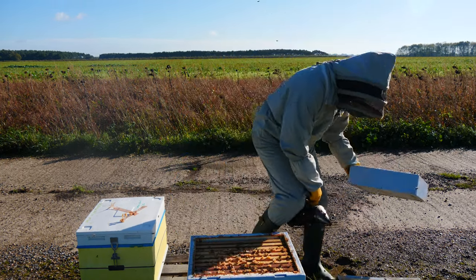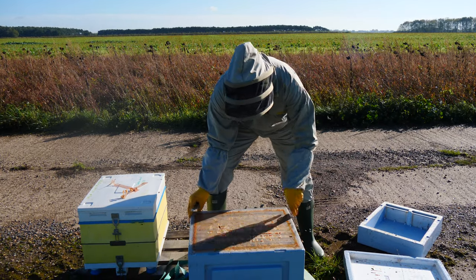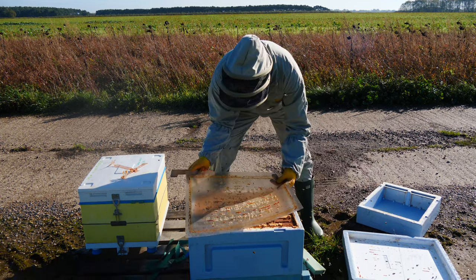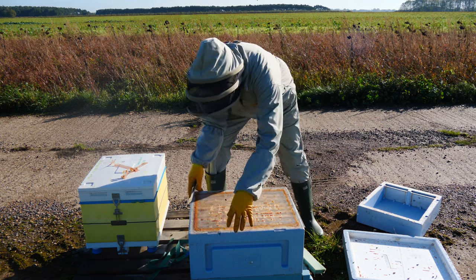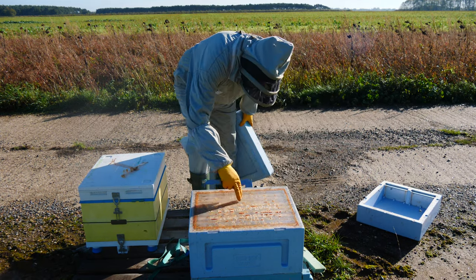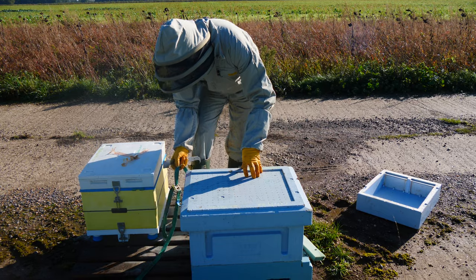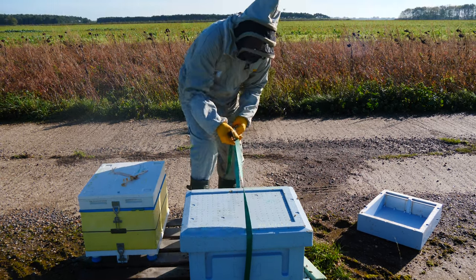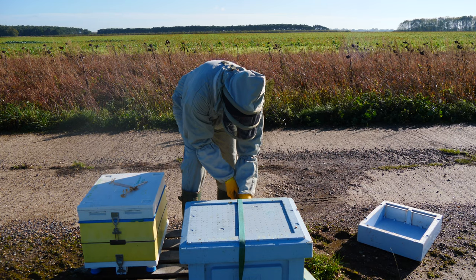We'll remove the feeder as well now because we're not going to feed them any liquid feed and they've got plenty of stores. Looking down into the seams between the frames I can see there's quite a lot of stored food there. We shake the bees off, move the feeder away, and then we have our cover board — a piece of perspex that sits on top. I'm going to leave the wax on the top of the frames, as it gives the bees a space to climb over the top bars and access their food stores easily. We pop the strap back on and we're done.